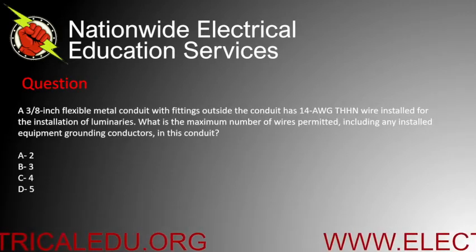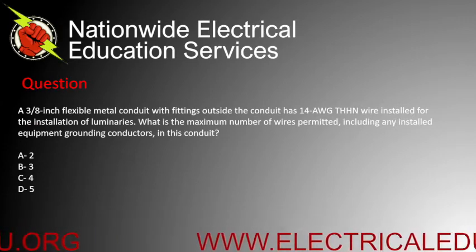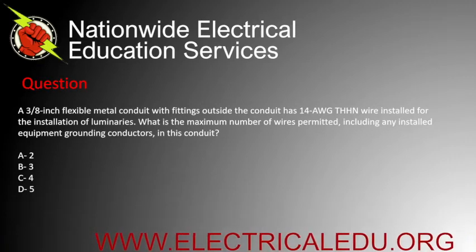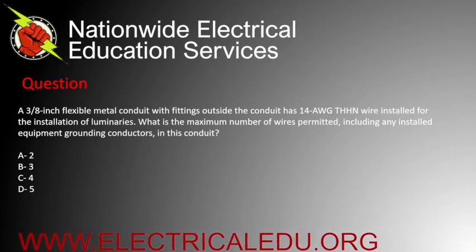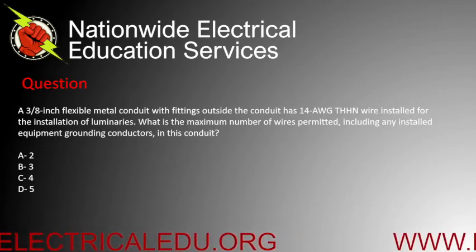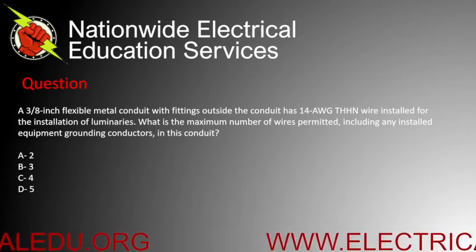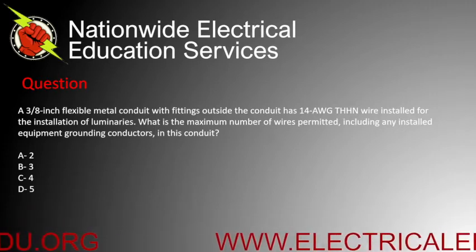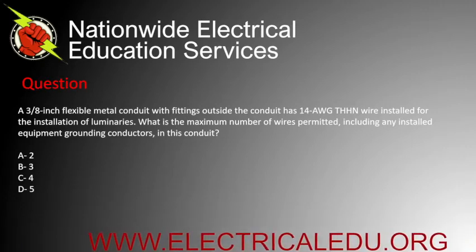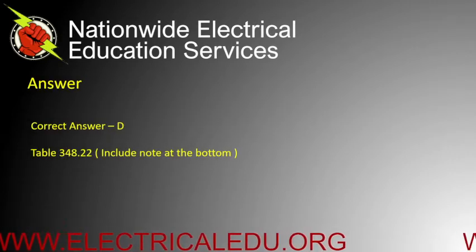Three-eighths inch flexible metal conduit with fittings outside the conduit has 14 AWG THHN wire installed for the installation of luminaires. What is the maximum number of wires permitted, including any installed equipment grounding conductors, in this conduit? Is it A) 2, B) 3, C) 4, or D) 5? Correct answer is D.